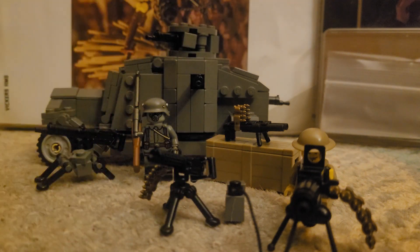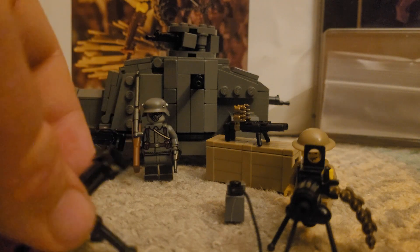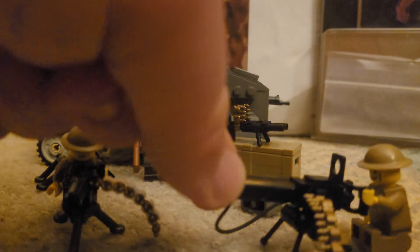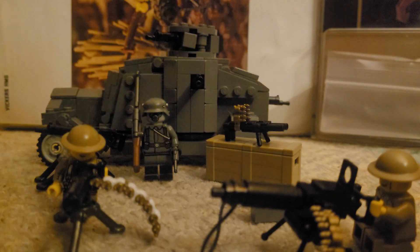For argument's sake, this is what we're comparing — though you could easily swap variants. This one is from the BrickMania Great War Volume One. I just threw it together tonight, and honestly if you have the wrong parts it doesn't take too long — about half an hour to find most of them, which are very easy to source.